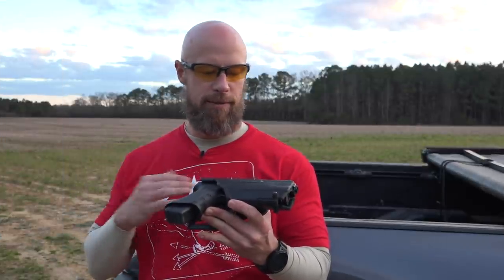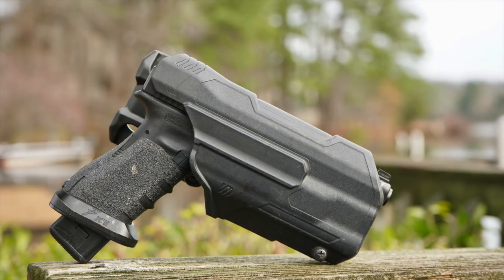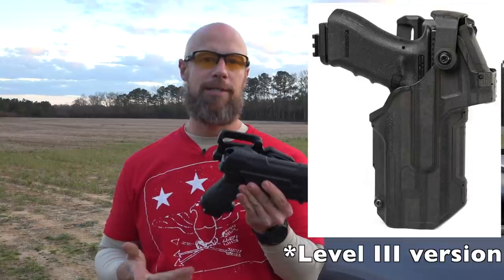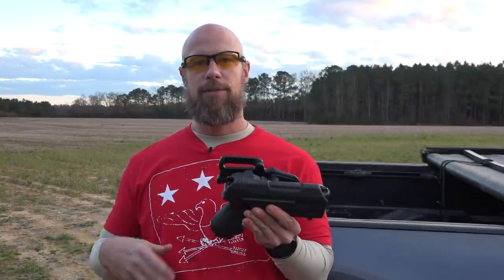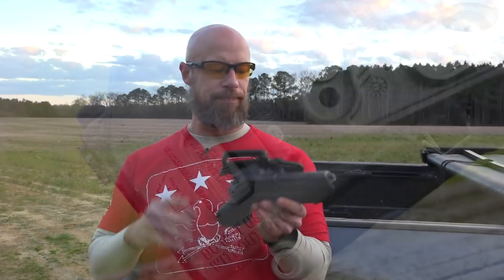Welcome back everyone. Today we're going to do a quick range review on this holster. I've had this one in for a while, which is why it looks all beat up — that's just good honest use. This is the Blackhawk T-Series, Level Two. I believe they make a Level Three as well in terms of retention. This one is for the Streamlight TLR-2 or TLR-1; either one of those lights will work with the retention system on this particular holster.